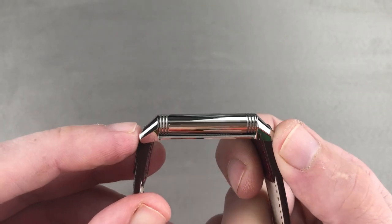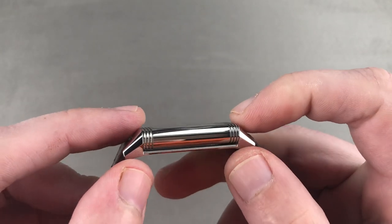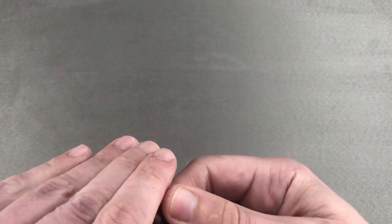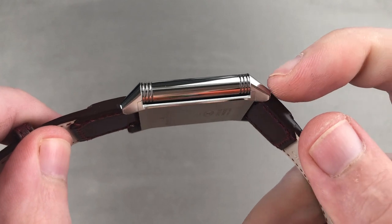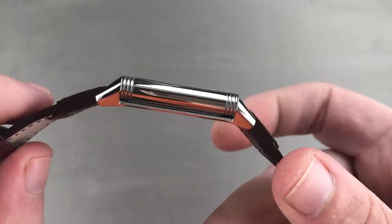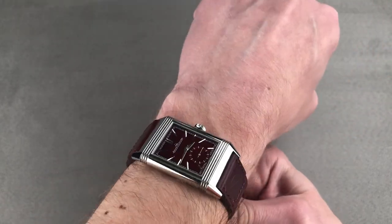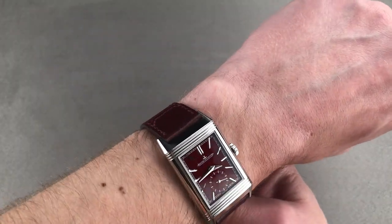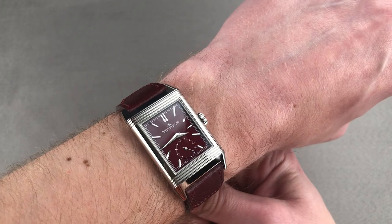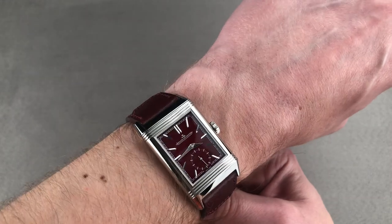The watch is surprisingly wearable at 45.6 millimeters from lug to lug by 27.4 millimeters wide by only 8.4 millimeters thick — a very thin watch with a 20 millimeter spacing between the lugs. On my 16 centimeter circumference wrist, this one wears well. Post-2016, JLC Reverso cases started to have a little bit of downward kick to the lugs so they would wear better on smaller wrists. Being less than 46 millimeters across the wrist, it's easy to wear on a smaller wrist, and JLC straps are now much more flexible and mobile on Reverso cases. I can recommend this watch for a wrist as small as even 13.5 centimeters circumference.